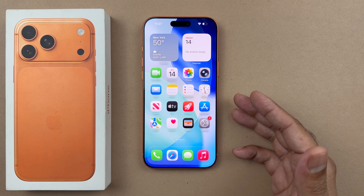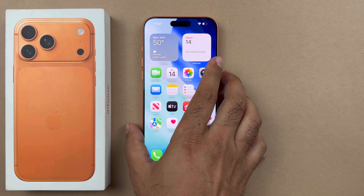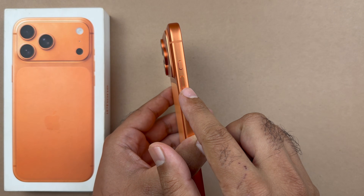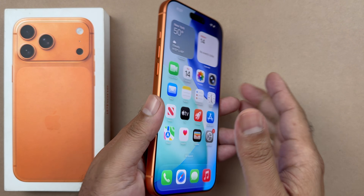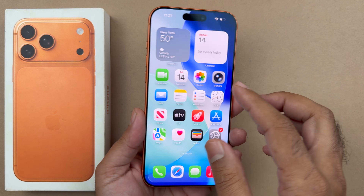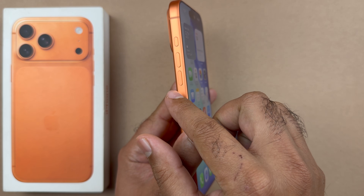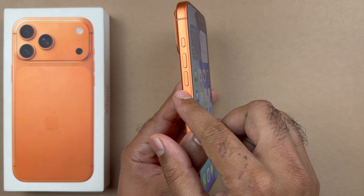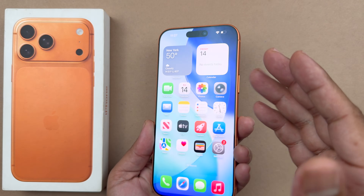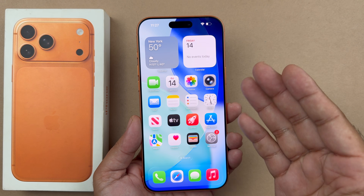Let's get started. In order to hard reset, the first thing you are going to do is to locate your volume up and the volume down button, and then this power button as well. You need to follow the sequence of steps in which you quickly press and release the volume up, then quickly press and release the volume down button, and then press and hold the side button until the screen goes completely black and then the Apple logo appears.